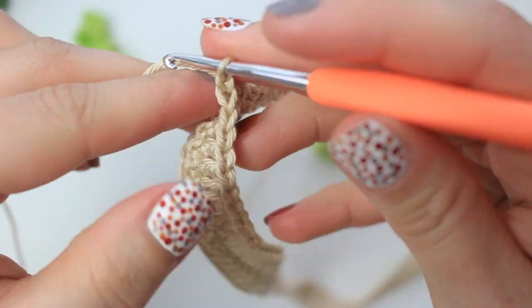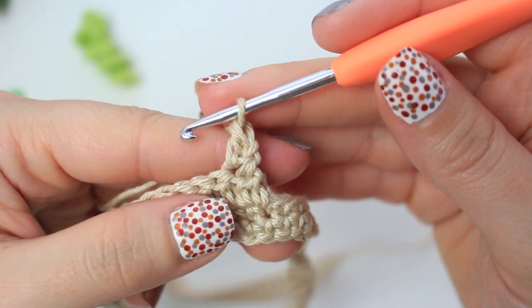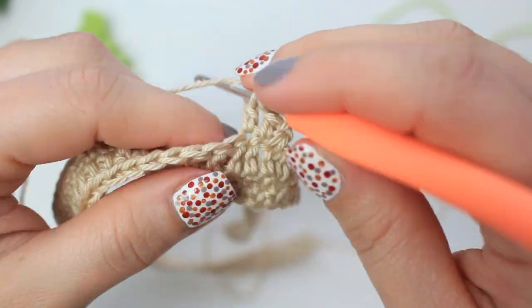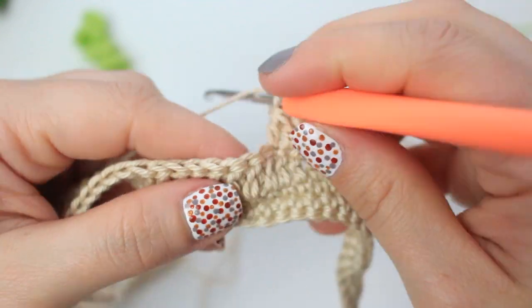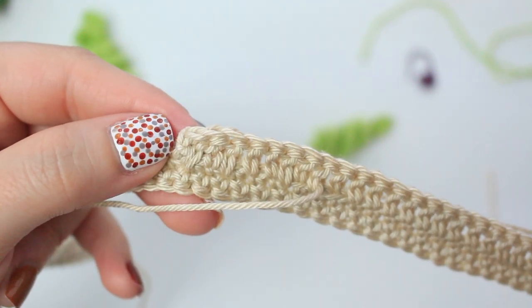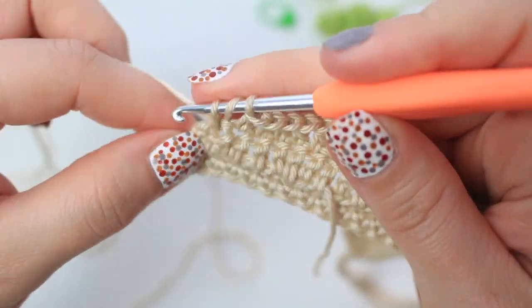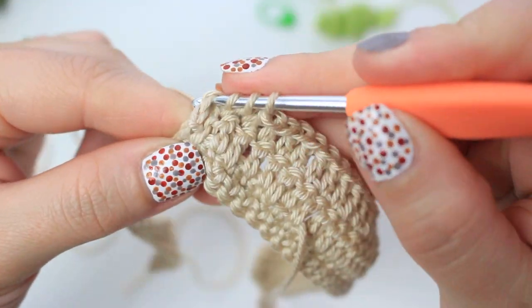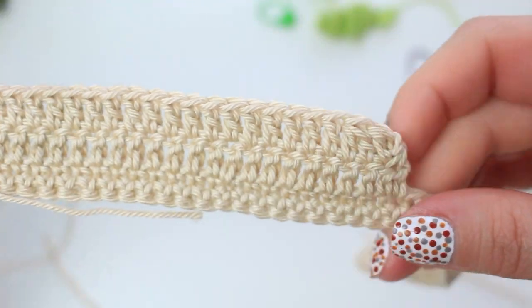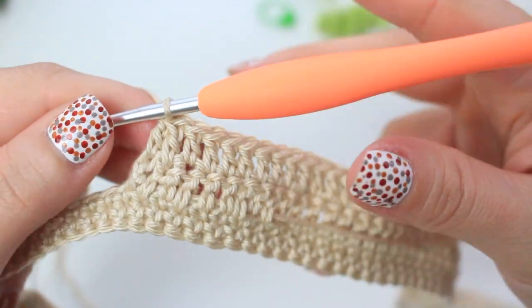To move to the next row, chain one, turn, and double crochet into the first stitch. Then decrease into the next two stitches. Follow with double crochets across, leaving two stitches for a decrease at the end. Grab the chain stitch and decrease to finish the row. Repeat as many times as needed until the base is wide enough to attach all the flowers.